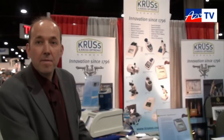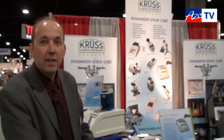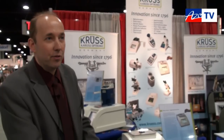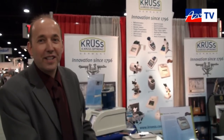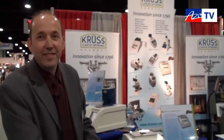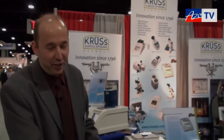If anybody wants more information about the DR6000 or any of your other refractometers, they can go to your website. Yes, you can go to our website at www.krues.com. Thanks very much, Stefan, for taking the time to tell us about the DR6000. Thank you.